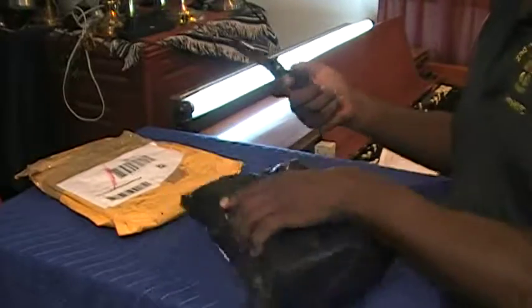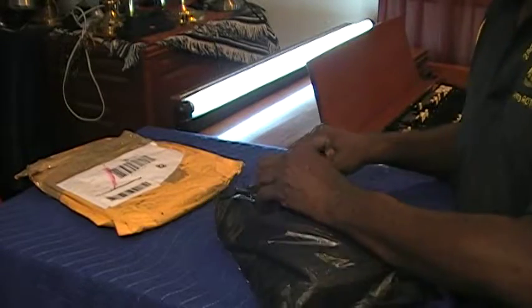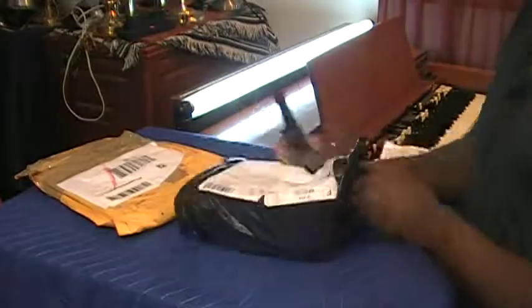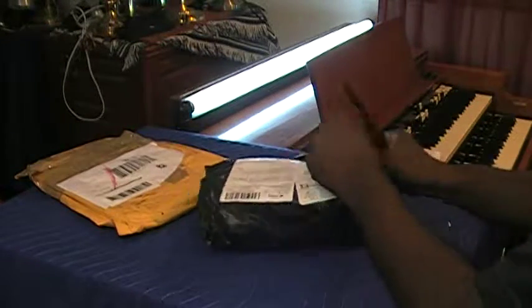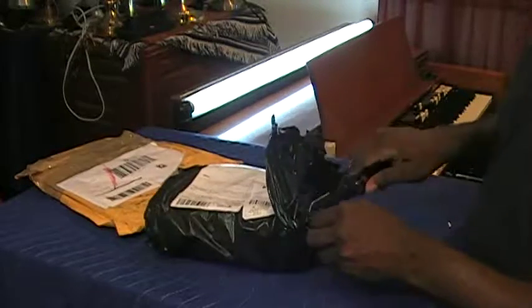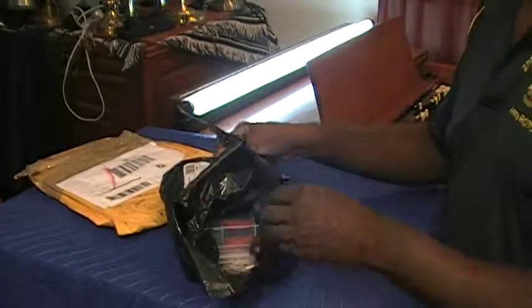Let's take hold of the tactical special device and open up this package from China and see just what the doctor ordered from China.